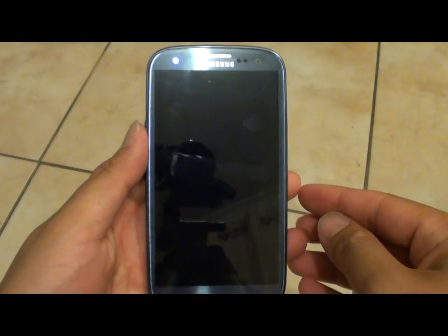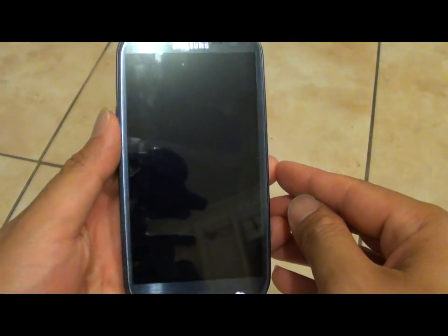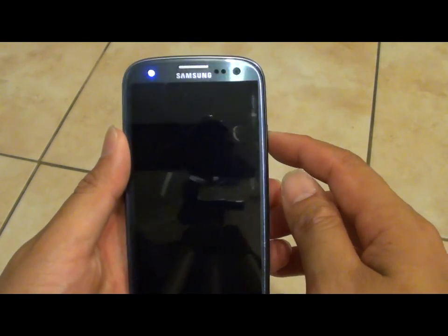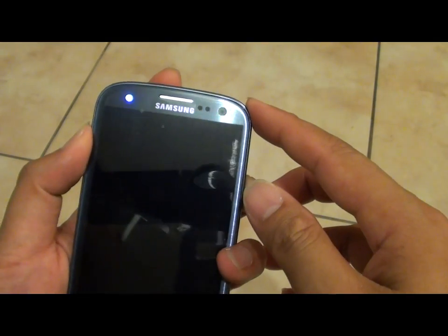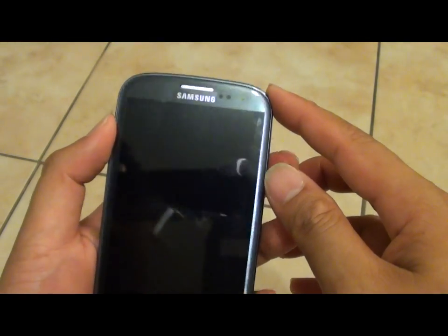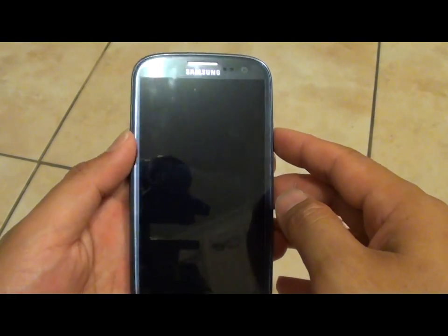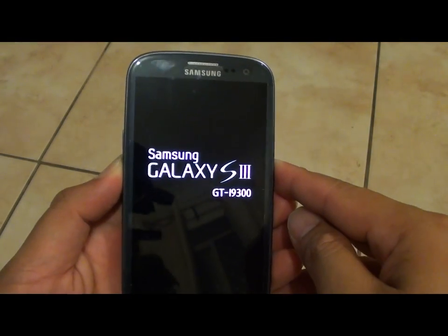This will take a couple of seconds. Once your phone has turned off, simply press on the power key again to turn your phone back on. Once you see the logo appear, press and hold on the volume down key.